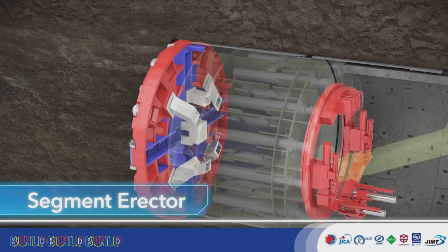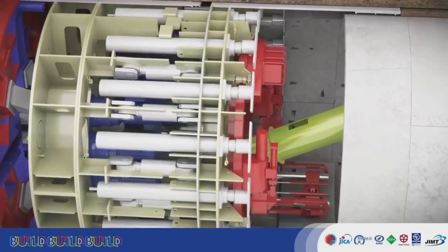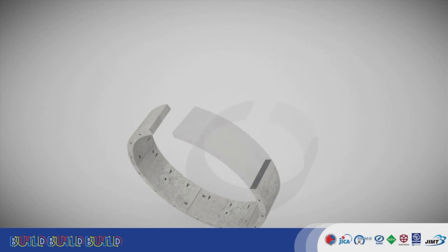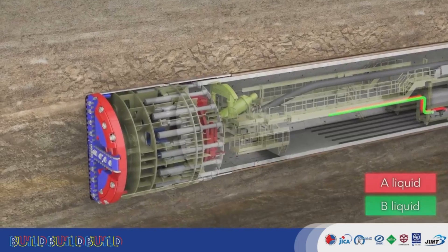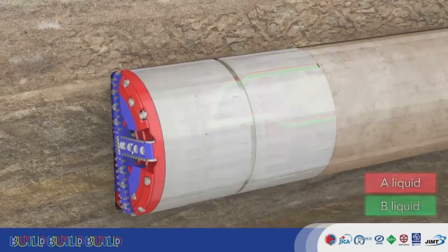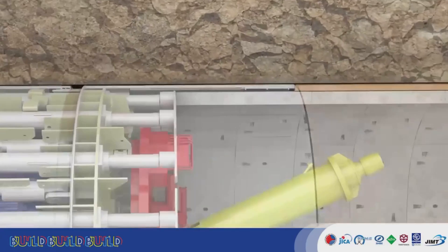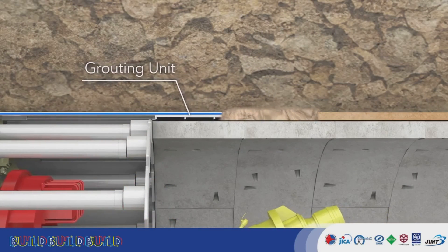The erector holds each segment to reach its stroke, assembling segments in rings. The erector places each segment in place individually, then places the key segment, completing the ring. The TBM uses a staggered joint construction. Embedded pumps in the back cars pump A-liquid and B-liquid to the grouting units mounted in the machine. Two grouting units grout between the segments and the skin plates while the TBM performs excavation. This prevents subsidence and water leakage from between segments, and rapidly stabilizes the segments.